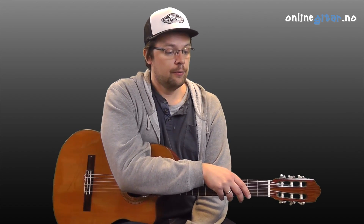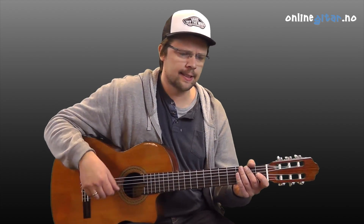Ok, now we're going to go through Hallelujah by Leonard Cohen. First we'll look at the fingerpicking pattern that is most commonly used on this song. It's quite straightforward.